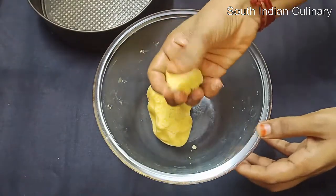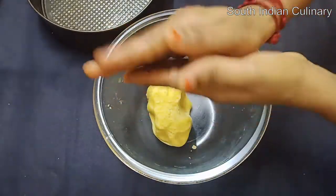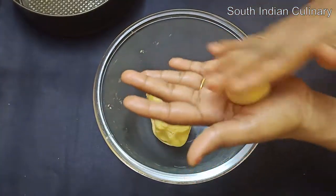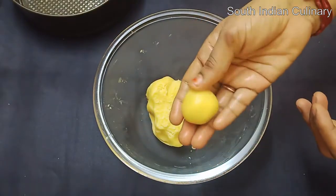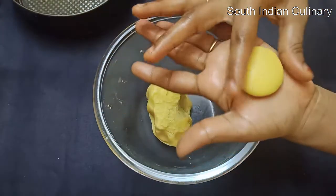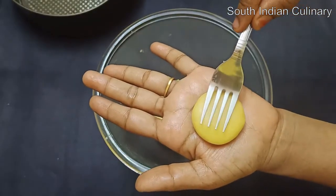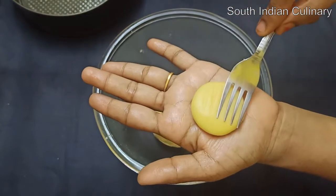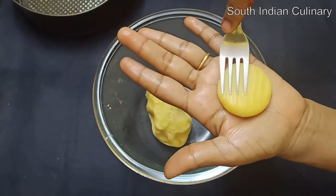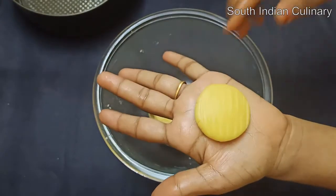Now we have the biscuit dough ready. I'm going to shape the biscuits — you can cut it into a round shape. Press the round shape and add a design on the top.